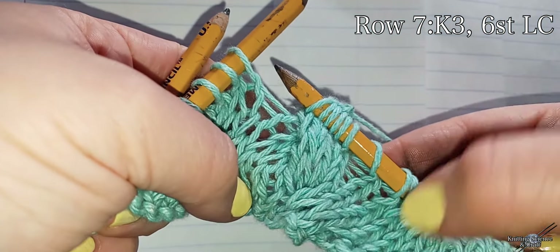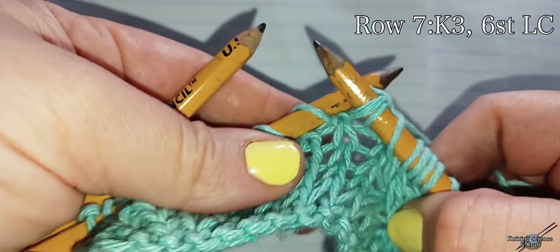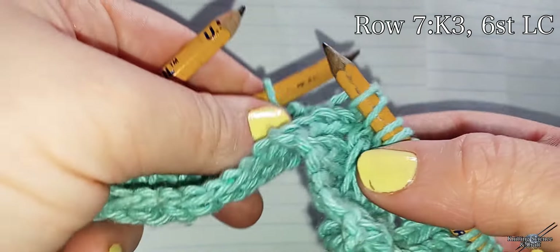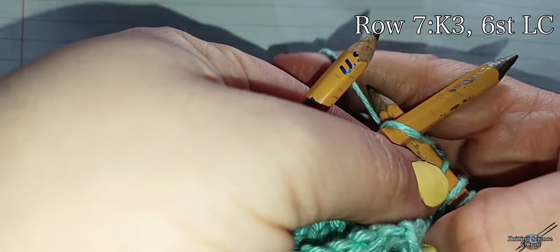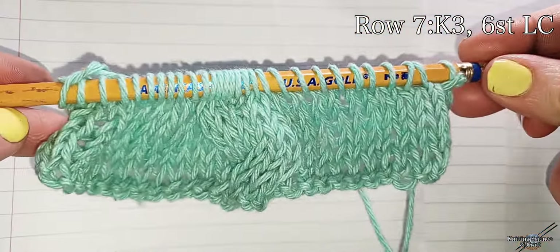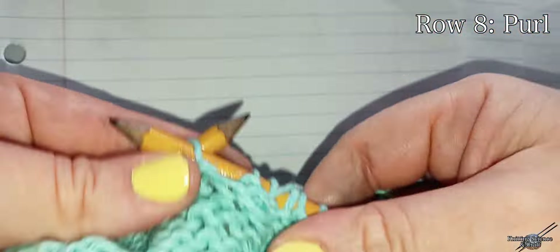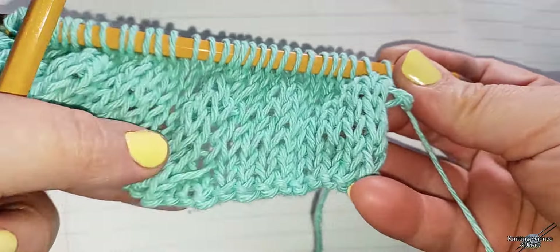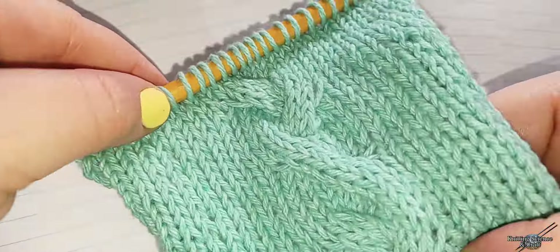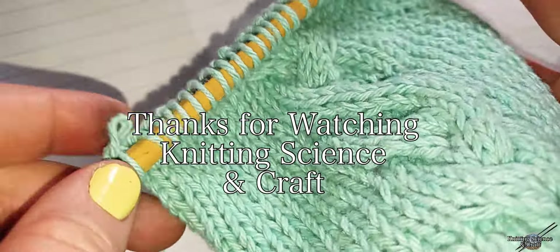And I will knit the rest of the row. Row eight, purl. Thanks for watching Knitting Science and Craft.